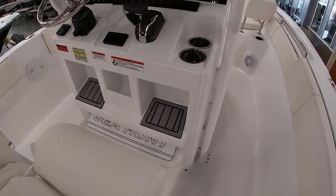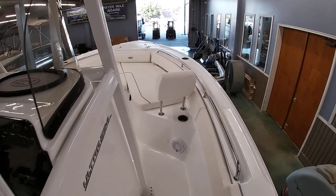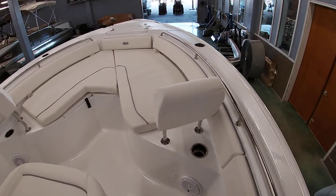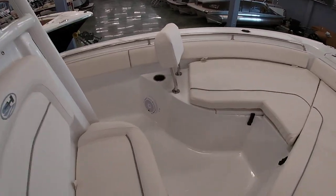Moving forward, you have the bow area here. You do have removable backrests — you can take these off if you're not fishing for the day. All the cushions are removable, and you do have a nice cooler here as well.